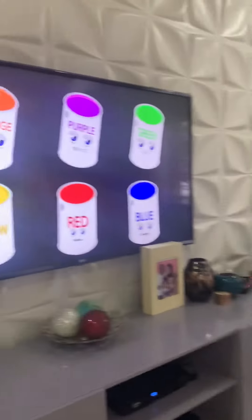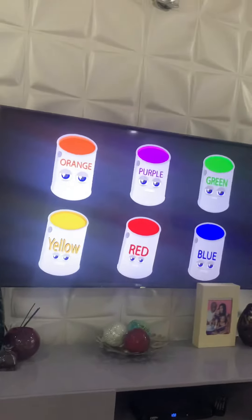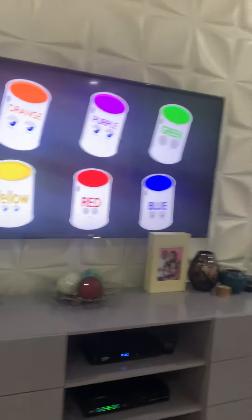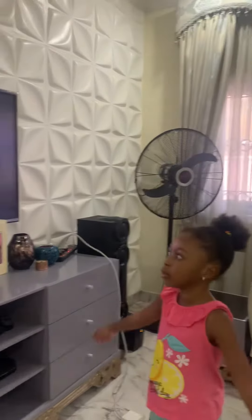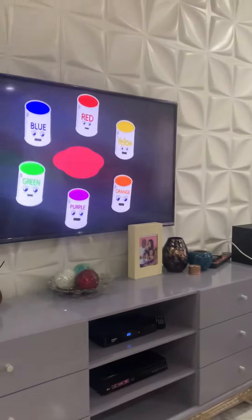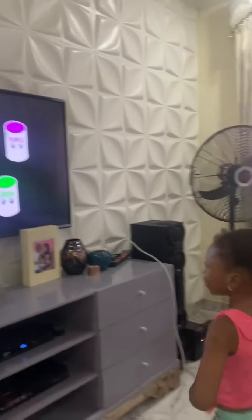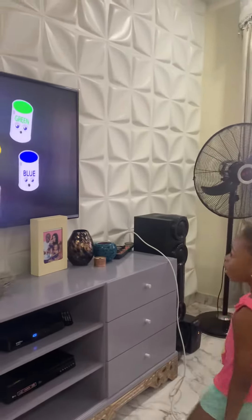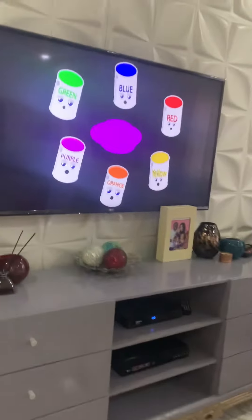If you mix this together, we turn to black, and that is true. Now go mix up all of your colors, create a new and different hue. Mix it and blend all of your colors, show the world what you can do.